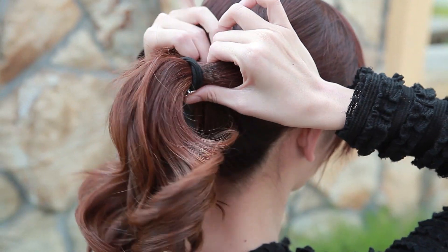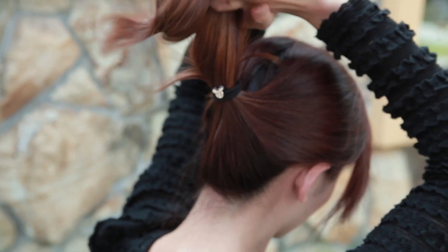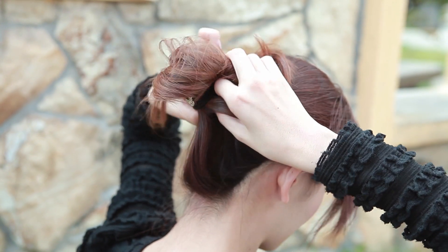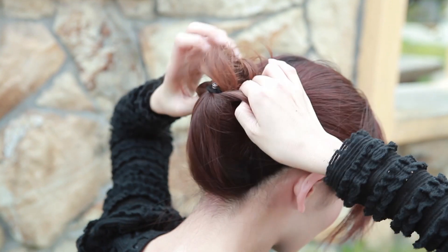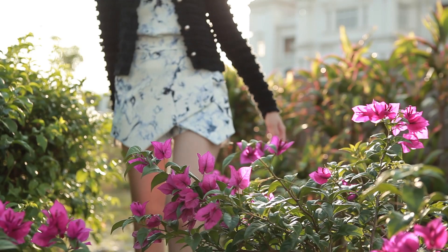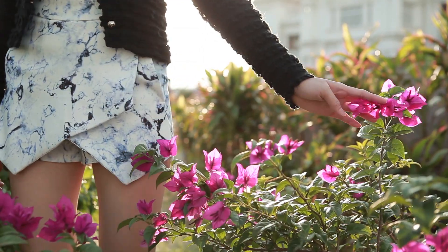An elegant updo is a stunning fit for a princess. Just curl the ends of the hair and tie up a ponytail. Then tuck the ends up into the hole in the middle, and secure with bobby pins if needed. Thanks for watching, and I hope you all enjoy this cherry blossom look for the festive mood.